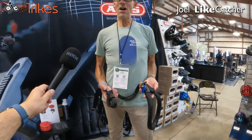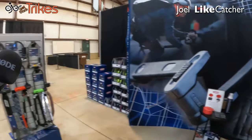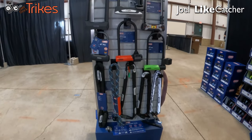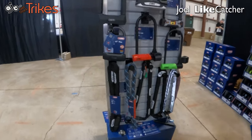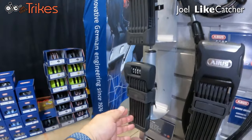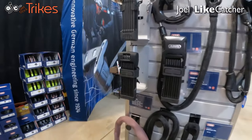Anything else to show us? That's probably the best that we've got right now for something that applies to recumbents and trikes. But we do have a whole array of products here — we've got U-locks, and some chain locks as well. And on the other side here, this is the one that I got, and you can see it's like the hardest thing to cut. If I lived in New York City, this is probably what I would be using, but like I said, it's overkill — I'm doing it because I'm paranoid.